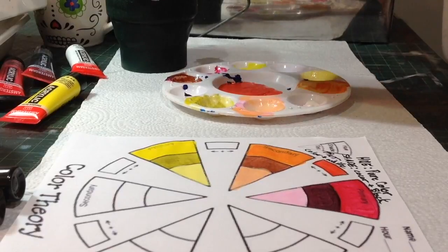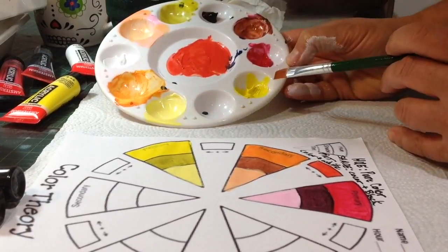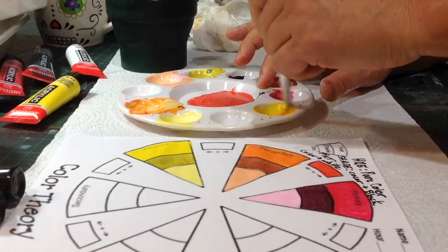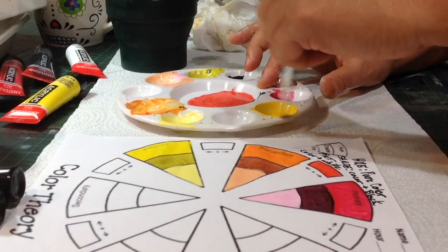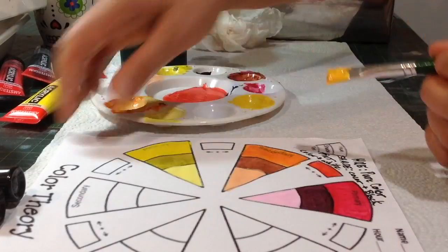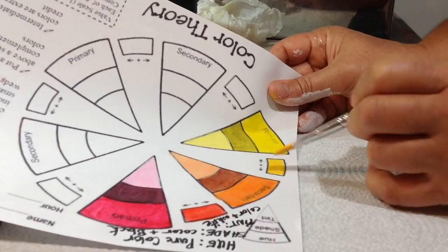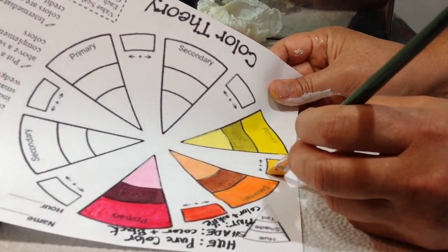Now I need a yellow-orange. I have only a little bit of yellow in here, and I'm going to take a teeny-weeny bit of the red, mix it up, and it's going to make a very yellowish, orangey color. I'm going to paint that right in there. Some people might even say this is just yellow, but it's yellow-orange.